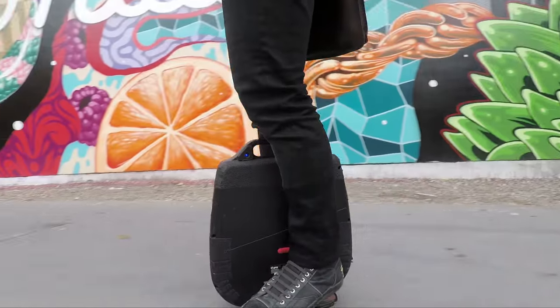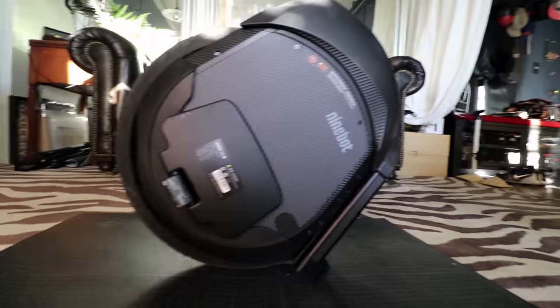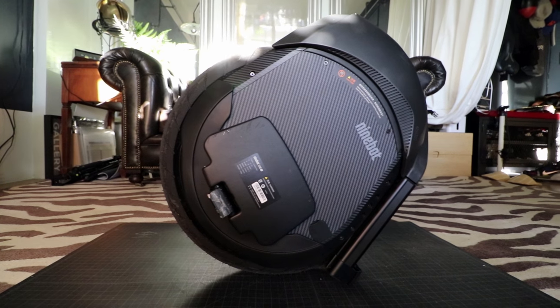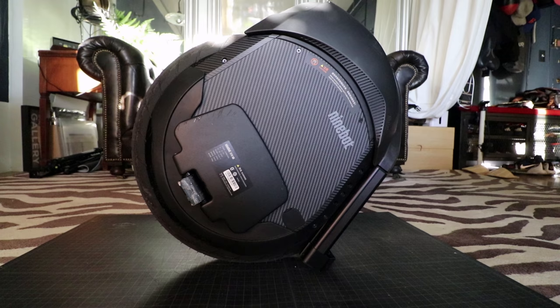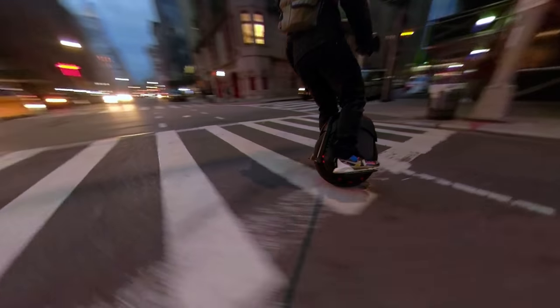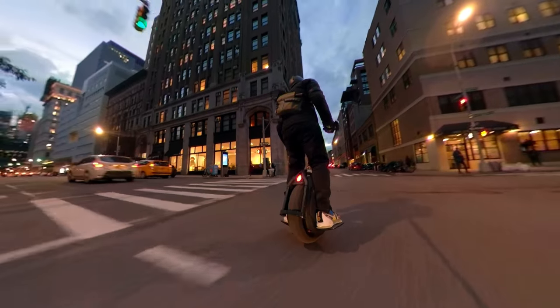This has been my one and only electric unicycle for the past five months. And last week, all of a sudden — bang — the Z10 made its grand entrance. If you haven't seen the unboxing video and want to see me gush all over this wheel, check out the link in the description below. For this episode, I'm going to learn to ride the Z10, give you my impression, and see if I got the right stuff.